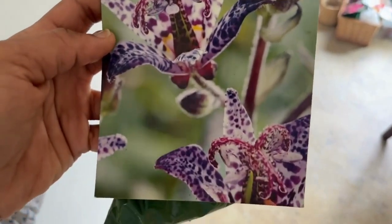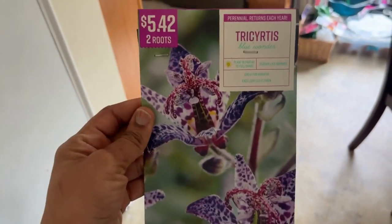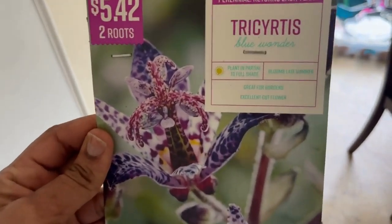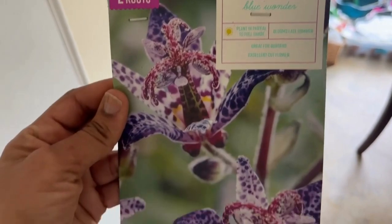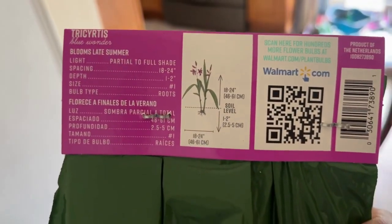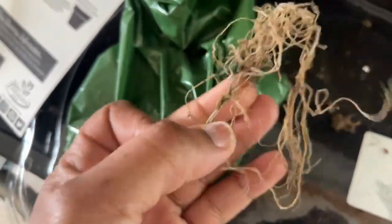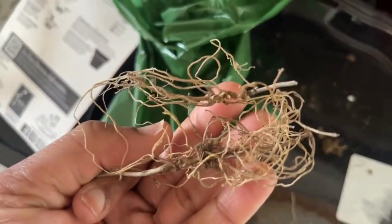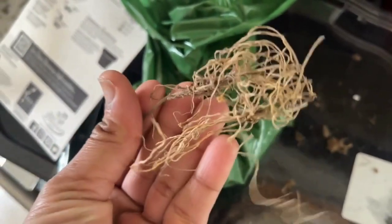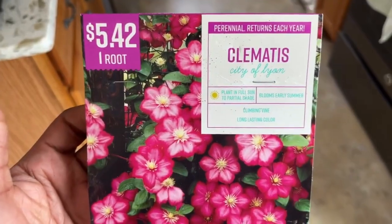Then we have tricyrtis — two roots for $5.42 from Walmart. Pardon my mispronunciation! This blooms late summer and prefers full sun to part shade. I took them out of the bag so you can see what they look like, since the bag is green and you can't see through it. Before I plant these, I'm definitely going to soak them overnight to hydrate and wake up the roots.